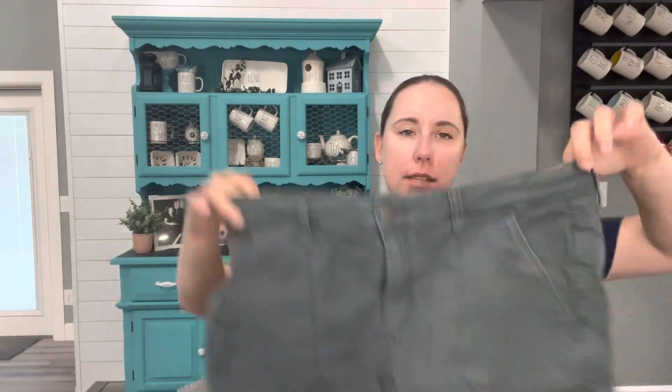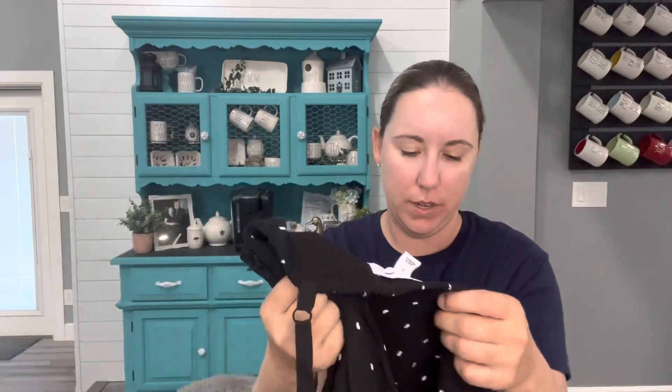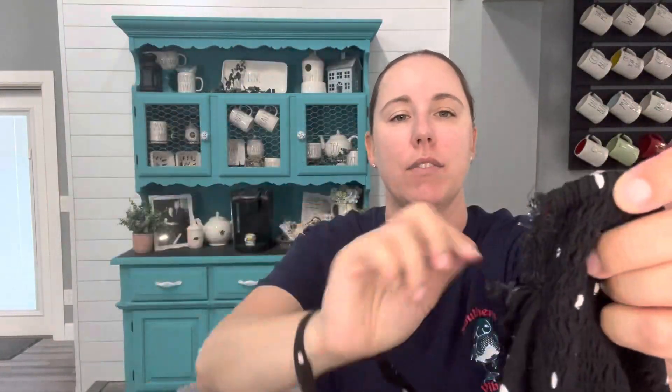We have another pair of shorts — Universal Thread, size 12 or 31. Also from 2018, high-rise midi shorts. Not worth it either. This one actually has a big hole, so thanks for the extra piece that I can't sell. Next is Old Navy — the whole tag is coming off, size extra large, but it's super flawed — a hole that's not even on a seam, not fixable. I don't even know how that would have happened. That one will go in the garbage. I won't even donate it because it's not fixable.